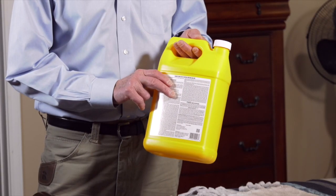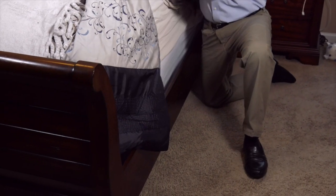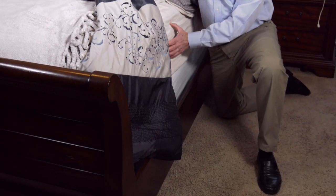Remember to always read and follow label directions. Before application, remember to remove clutter from the area, wash and heat dry bed linens and furniture covers. Remove the box spring and mattress from the bed and vacuum thoroughly.